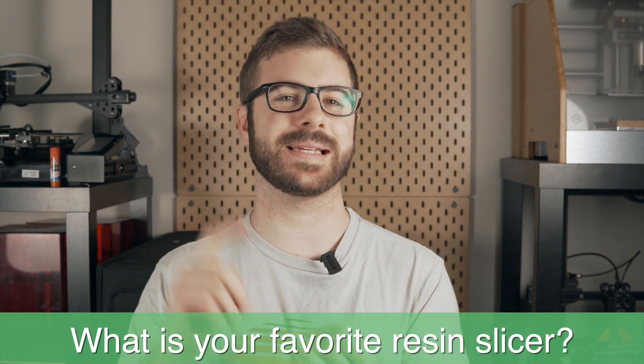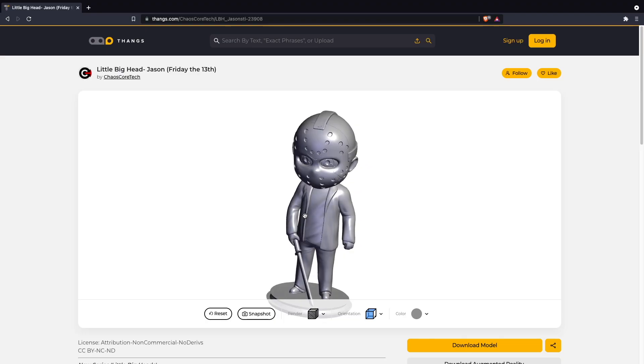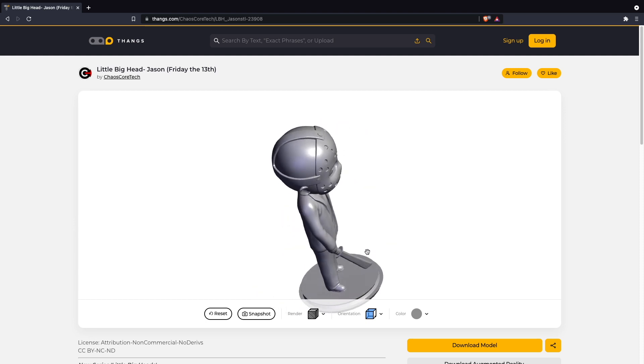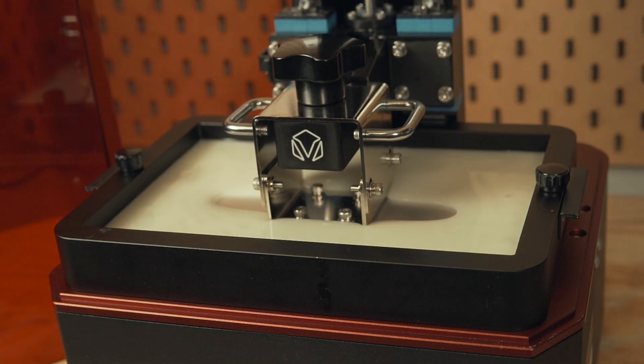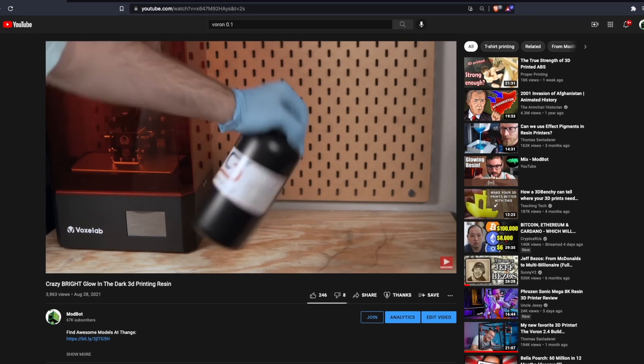For those of you that have been resin printing for some time, let me know in the comments what your preferred slicer is — whether it's Chitubox, Lychee, or possibly some other slicer I haven't used yet. Ready to print, I downloaded the Little Big Heads Jason Mama from Chaos Cortex to be printed in Soraya Tech's Glow in the Dark Craft Resin. Actually, the entire video I released a couple of weeks ago on the Glow in the Dark Resin was printed on the Proxima.